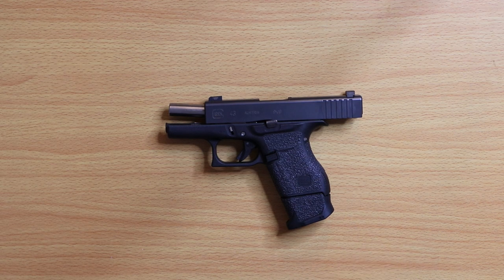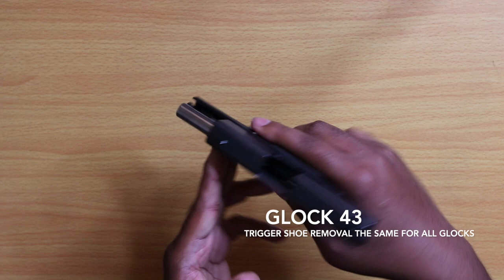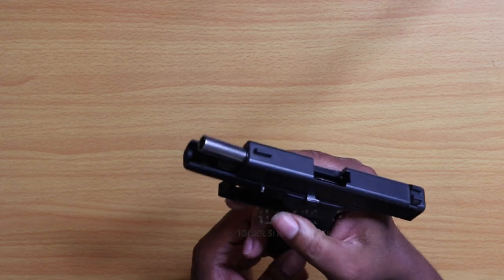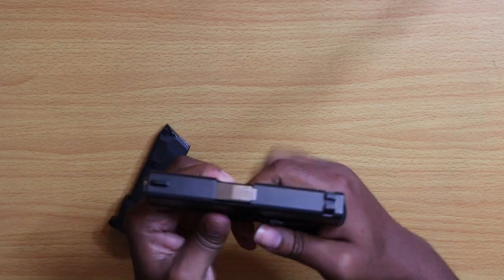Alright guys, so the first thing you want to do, you want to make sure you're working with a safe firearm. So we're unloaded, chamber's clear, drop the mag, release the slide — we're just going to break it down from here.